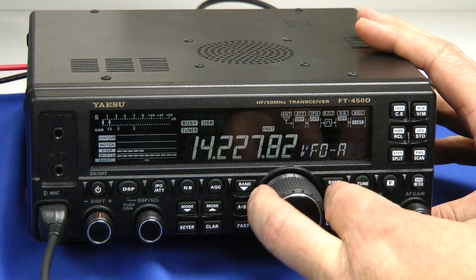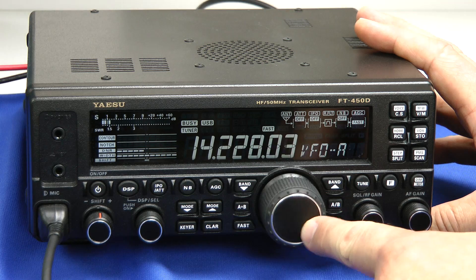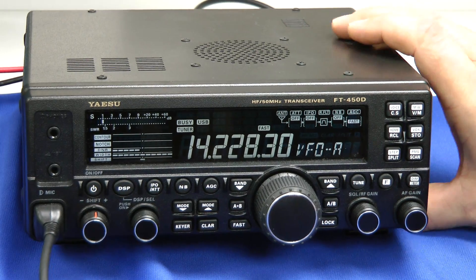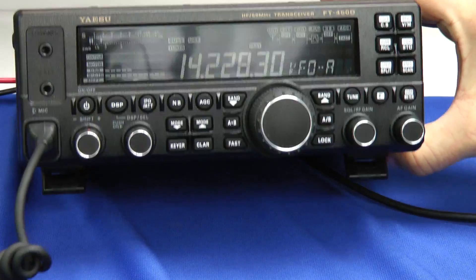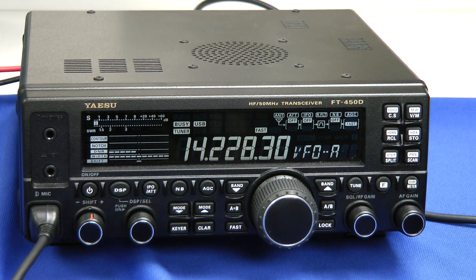One improvement is this tuning knob is a little bit beefier. Gone is the tuning temple that was on the 450, but the 450D has a nice rubber grip to it. Another improvement is these little feet under here that prop up the front panel so you can see the front a little bit better. It's definitely an ergonomic improvement.